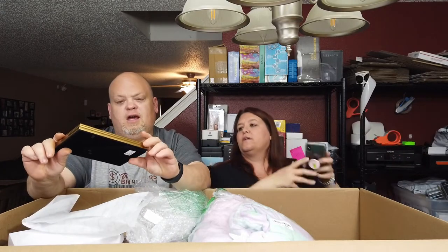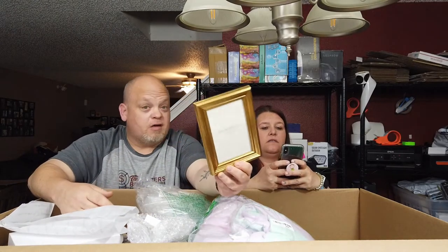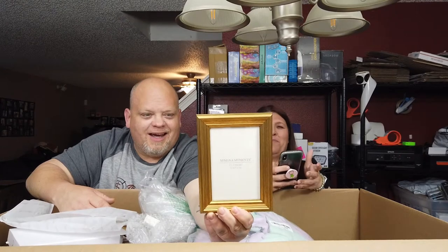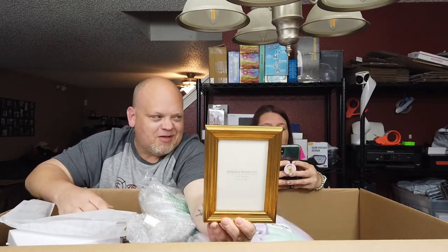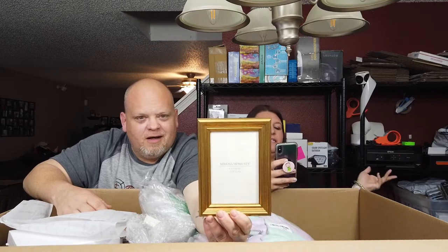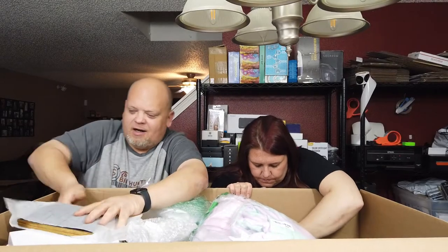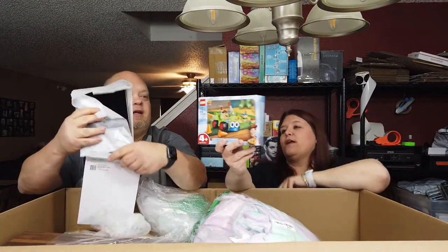This box says Mimosa Moments — I think I've seen that brand before. It is a picture frame, a kind of gold vintage-looking picture frame. It's probably like $18 to $20. Sadly, there's no unknown family photo in there — I always like to see other people's families in the photos put into frames. That's what I was excited about.